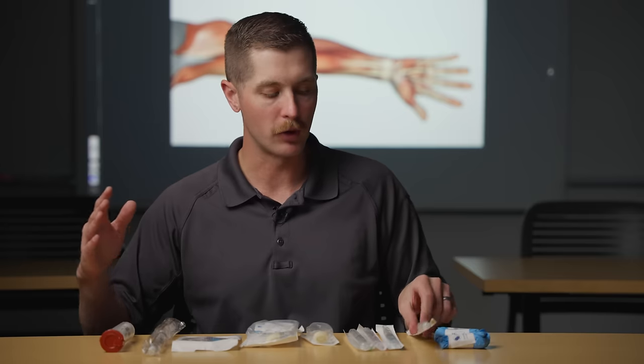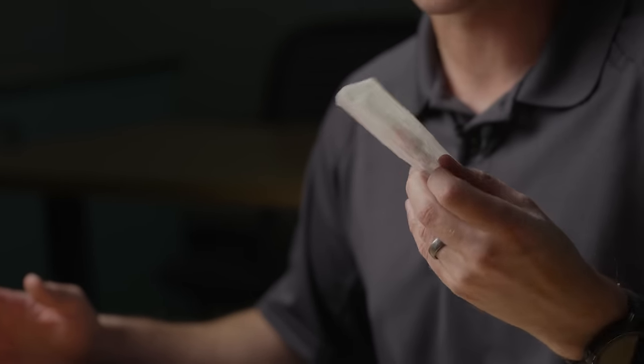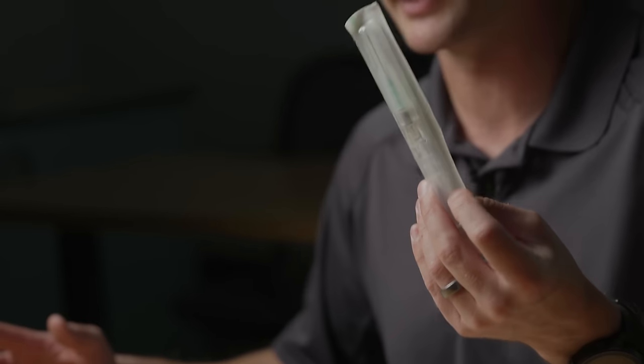This is what we're starting on small children. We've got a 22 gauge and a 20 gauge, which is kind of a standard sizing for IVs, and then we have an 18 gauge.